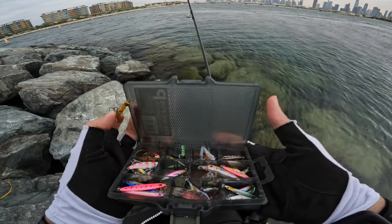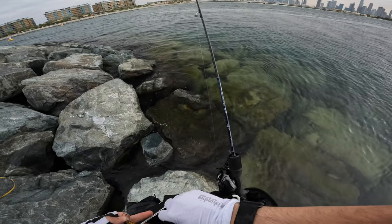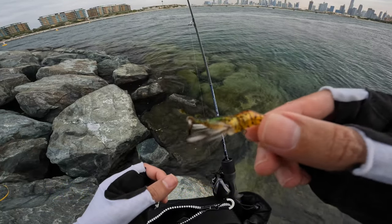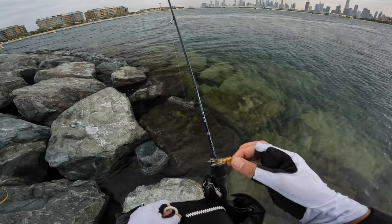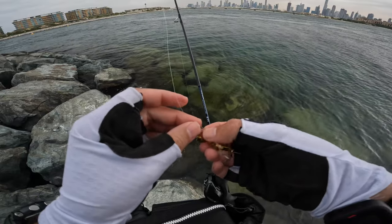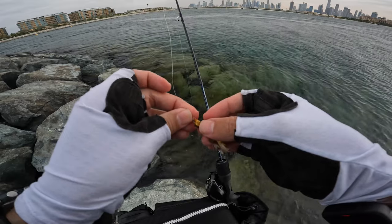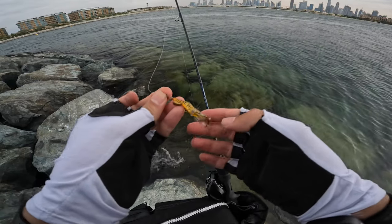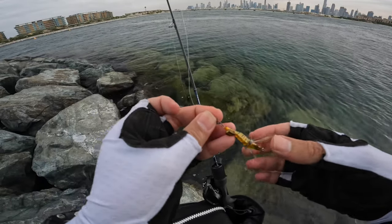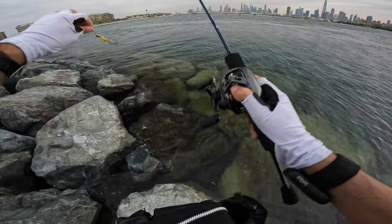Let's try shrimp for once, because saltwater fish love shrimps — everyone loves shrimps. Look how tasty it looks, yummy! The weight is over here, so you can either attach it here or here, but I prefer this way. I will just try to imitate a running or an injured shrimp — some jigging action and see how it goes.